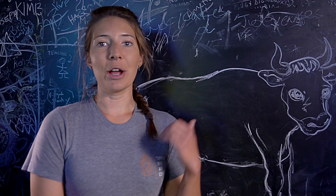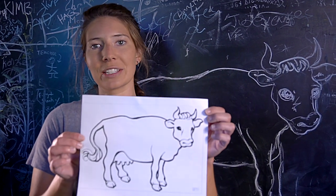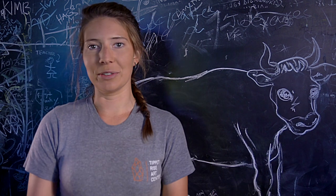Today I decided to draw my own cow on the chalkboard here at Daydreams, but remember you can download and print out this coloring page from the link in our video description.